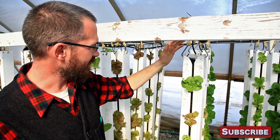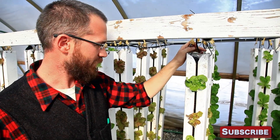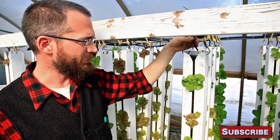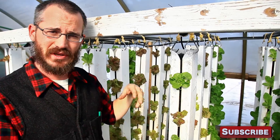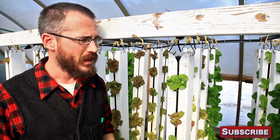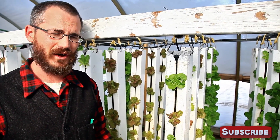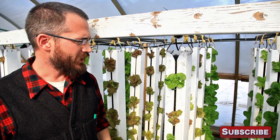We do a five-week turn, so we actually have five towers in each column. As they mature, we keep scooting those towers to the rear. The young ones go in at the front, the old ones come out at the back. That allows us to maximize the light at the very end of the column.